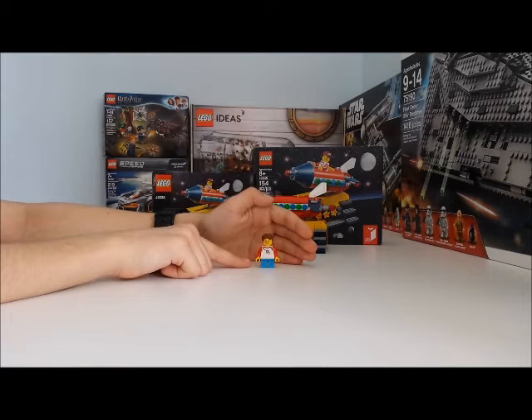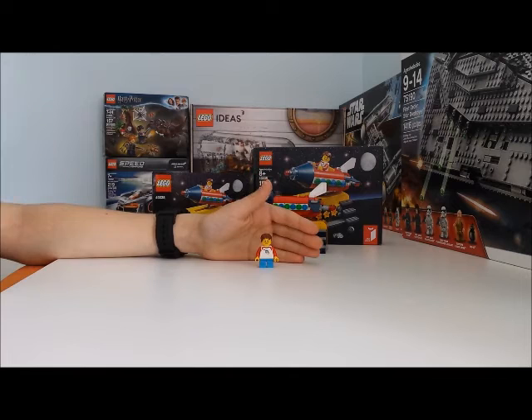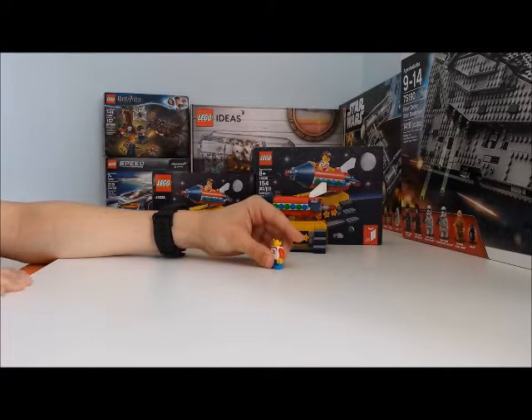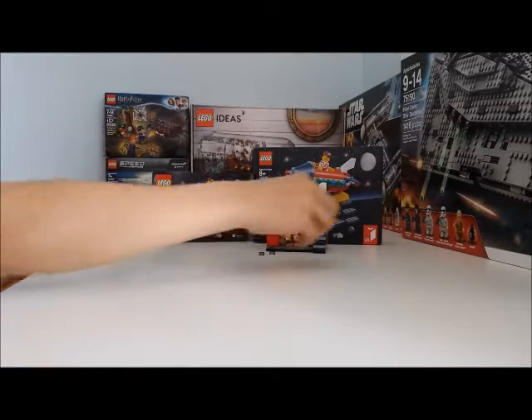At the end we have this little leg piece here. They do have this mold — they've already done it. I'm not sure if they've done this color already, but it is interesting to have. Let's go into the design.